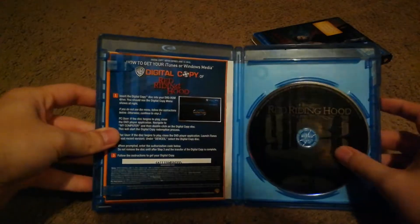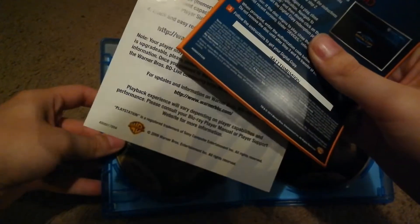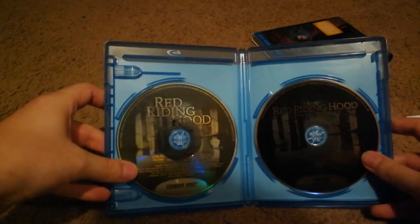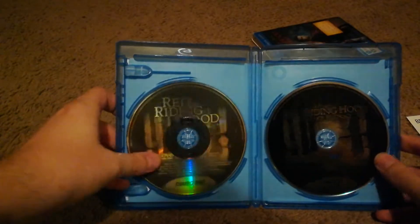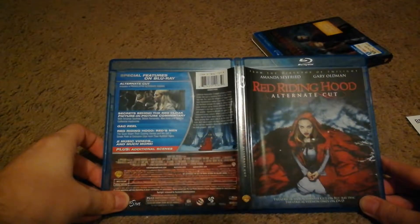Inside we do have the Blu-ray, the digital copy, and the DVD and digital copy. And then there is the front, the back, and the spine.